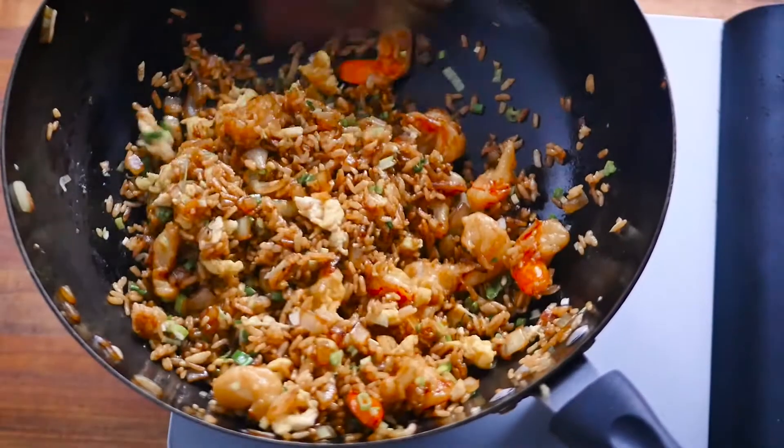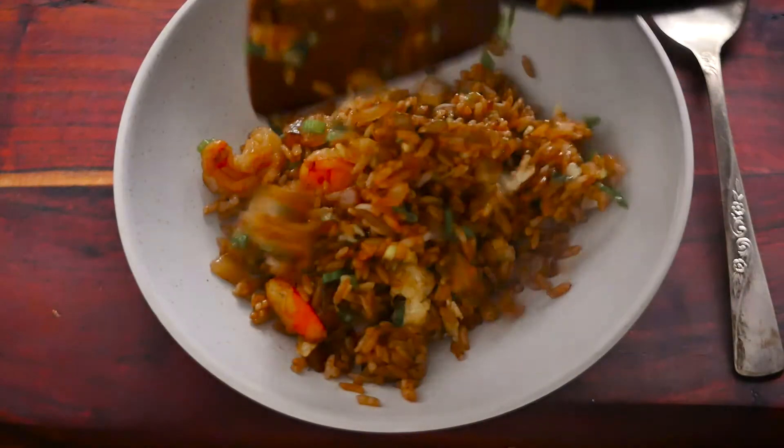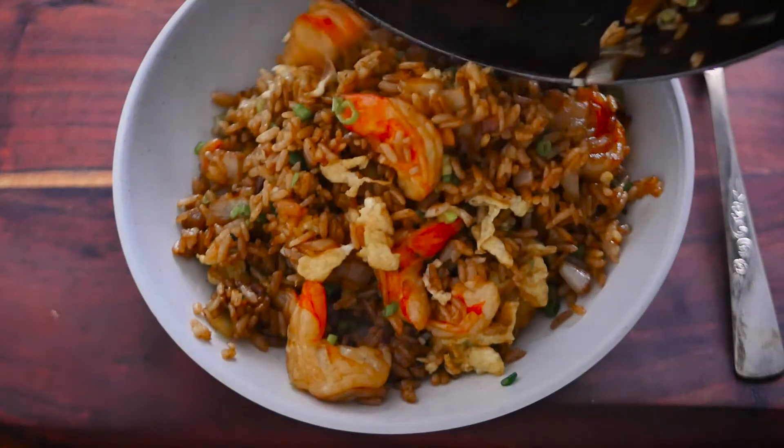We will pour the egg on the egg. Pour the egg into the egg.